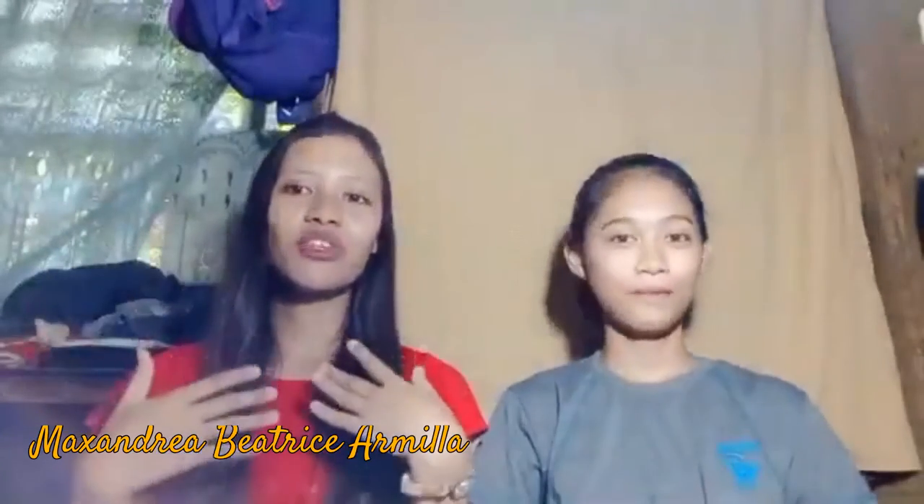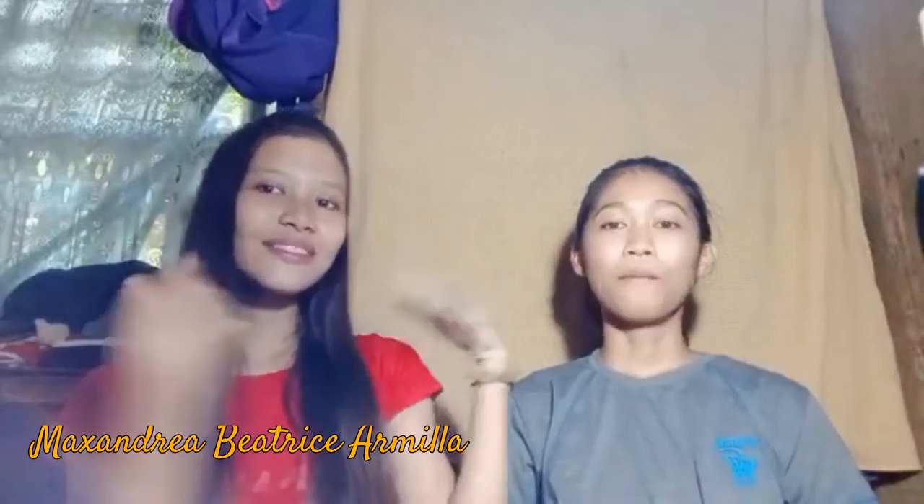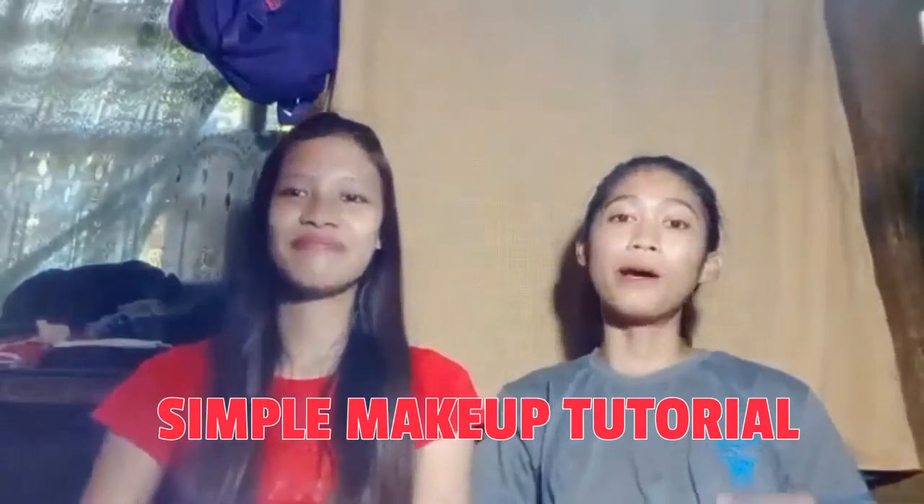Hello, what's up? Good morning! It's me, Maxandrea Beatriz Armilla, together with Miros Pipito. So for today's video, we chose demonstrative speech. And what we're gonna do is how to do a simple makeup tutorial. We're going to show you a daily makeup look by using affordable makeup products.